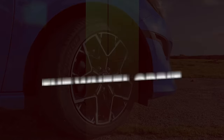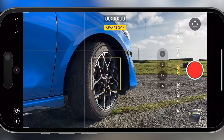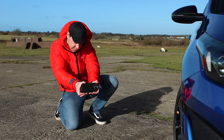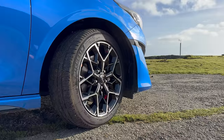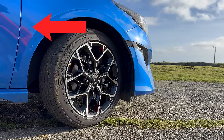The wheel orbit. Crouch down for this one and get your camera at wheel height. Lock focus on the wheel using the standard lens, and then slowly start to orbit around the wheel. Keeping two hands on your phone and using your grids will help keep the wheel in the center of frame. Pro tip: maybe don't wear a bright red jacket on shoots like this, because you'll become a reflection nightmare.